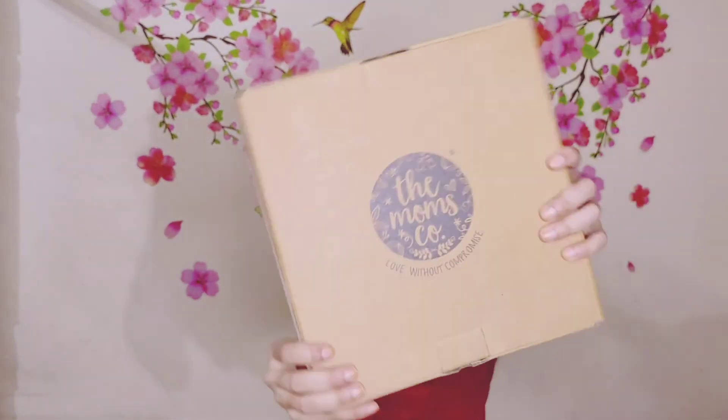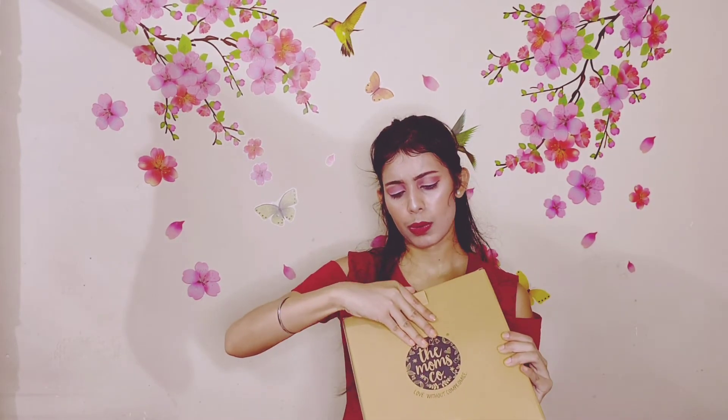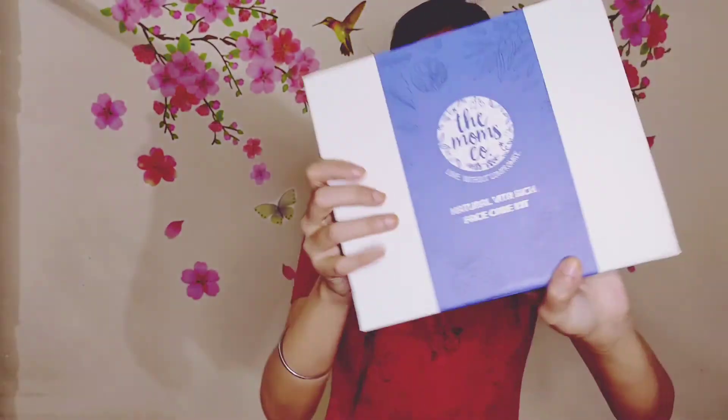So guys, today I'm going to share something very new and very trendy. It's the Mom's Co product. It was received in a box — see, it's a cute cardboard box. This is a huge packaging, and the packaging is good guys. So you have to open this and see what's inside. This is the box — it's a very good hard box.